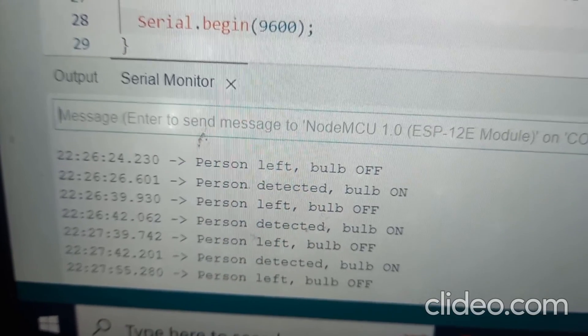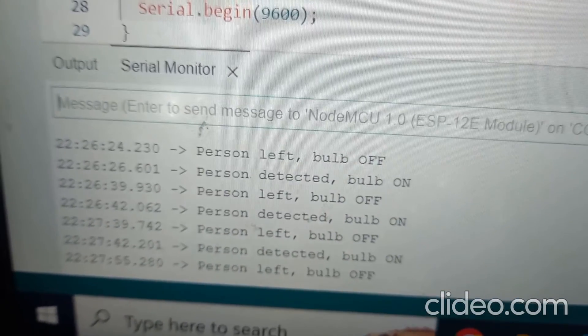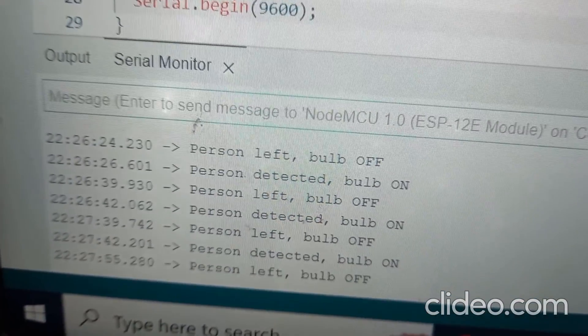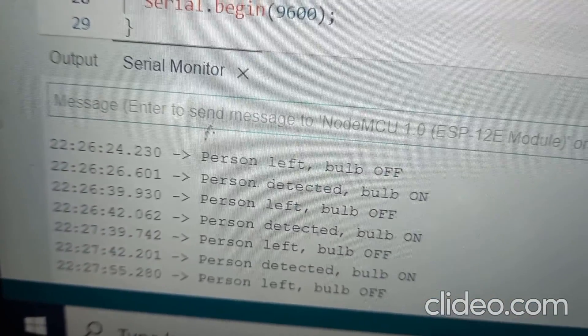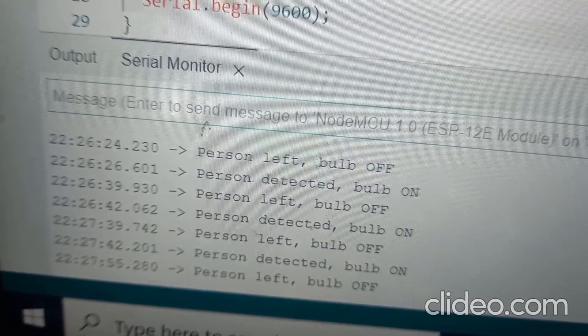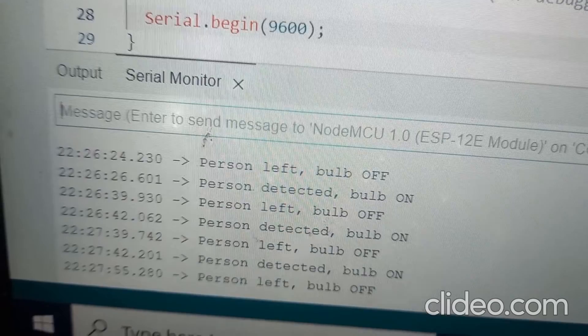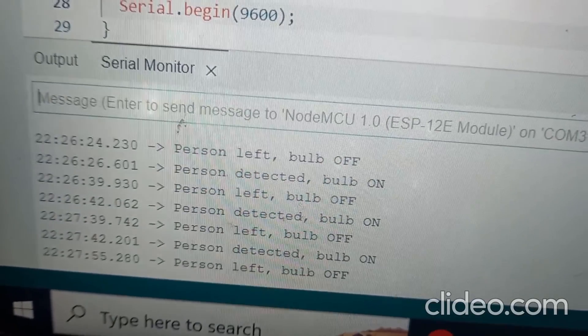You can also observe the output in the serial monitor. When motion is detected, 'Person detected, bulb on' will be displayed in the serial monitor. And when the person leaves and there is no motion, 'bulb off' information is also displayed on the serial monitor.